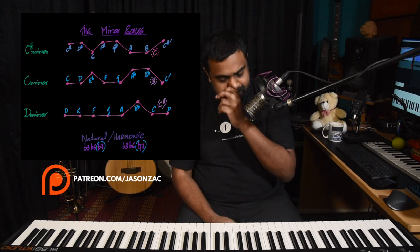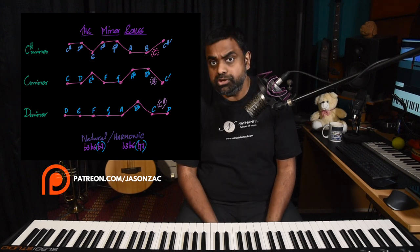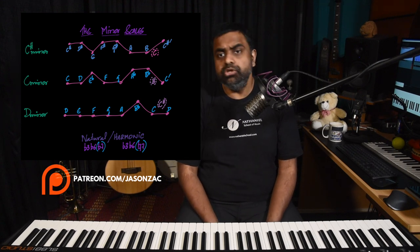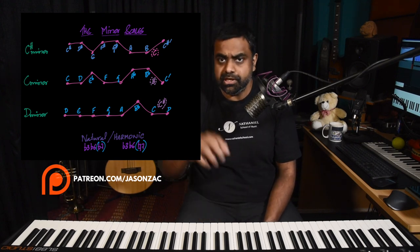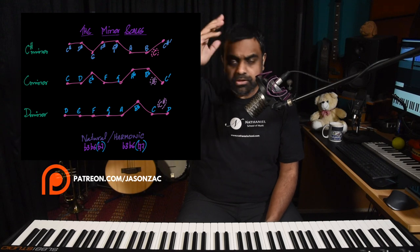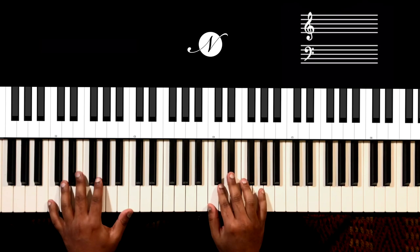All that's going to happen now is we figure out how to float notes. When you float the notes, it'll mostly be within the scale, so it's good to know your scale. The notes are also provided on our Patreon page where you can download a PDF. Before we get started, if you haven't already, please hit that bell for notifications and consider subscribing.